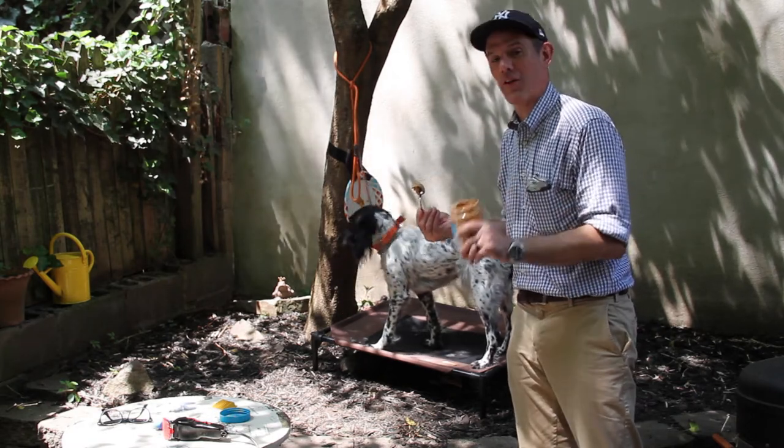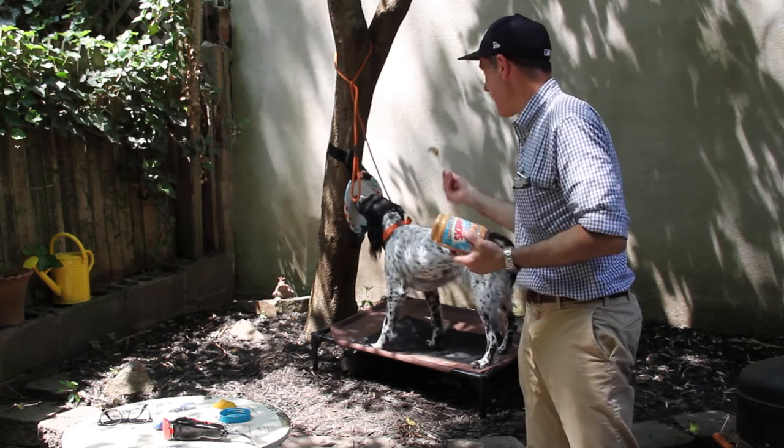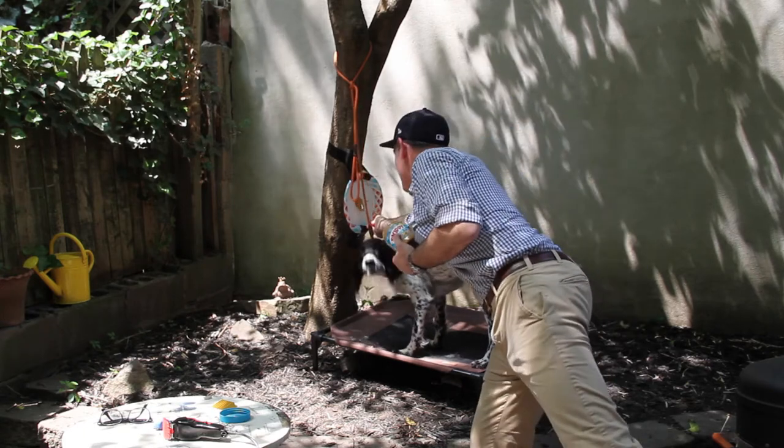Make sure the peanut butter does not have xylitol in it. Xylitol is very poisonous for dogs, but good old plain Skippy works great. I tape this plate right up here on a tree and give it a good smear.